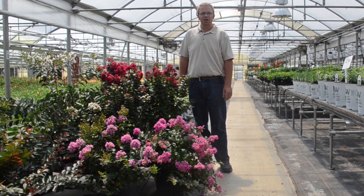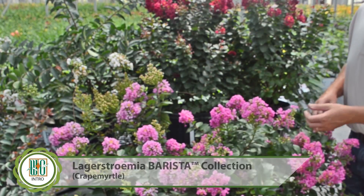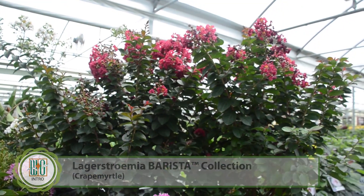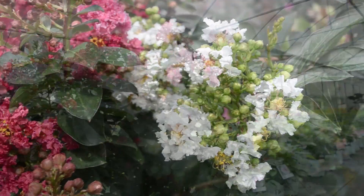Hi, this is Jeremy at Walters Gardens, and today we're going to talk about crape myrtles. These crape myrtles are part of the Barista collection from Walters Gardens. They're roughly three feet in height in the landscape and they're hardy to zone six.